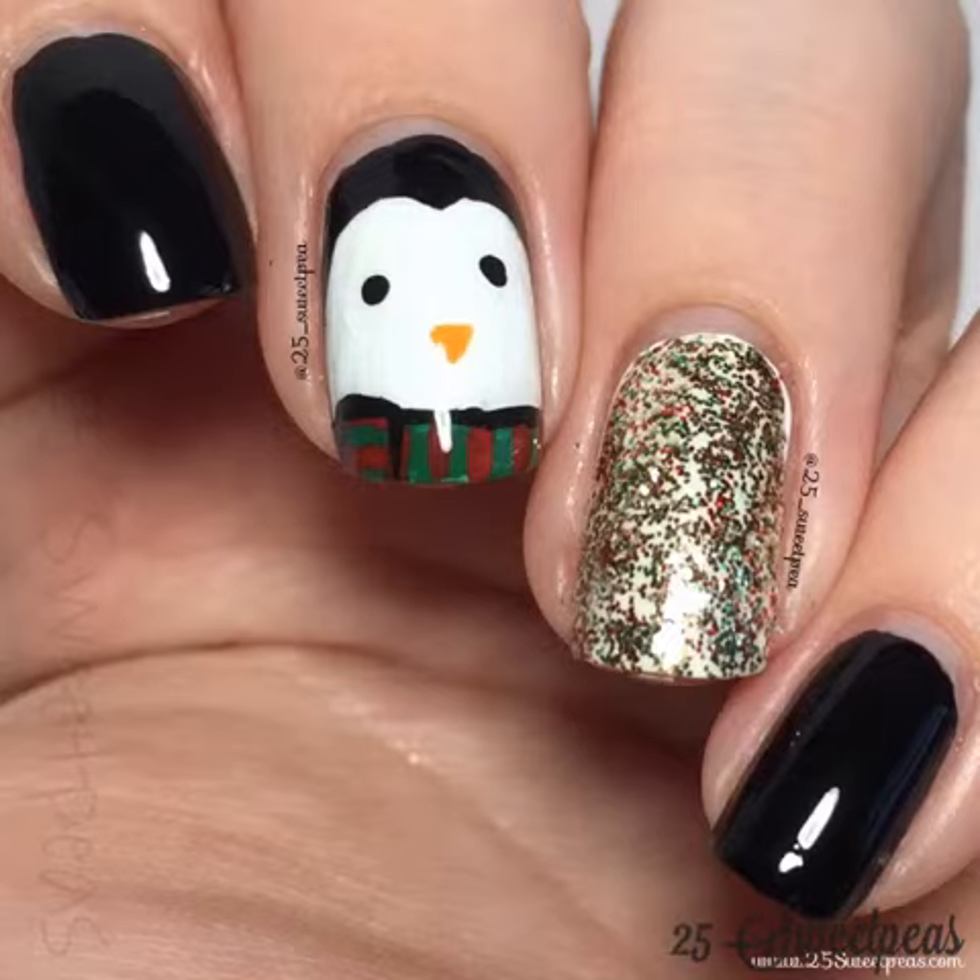I know I used to use a Sally Hansen one a long time ago, and whenever I did art and then put that on top, it usually tended to smear. And smearing is not good when it comes to nail art, definitely after you've done all of that detailed work.